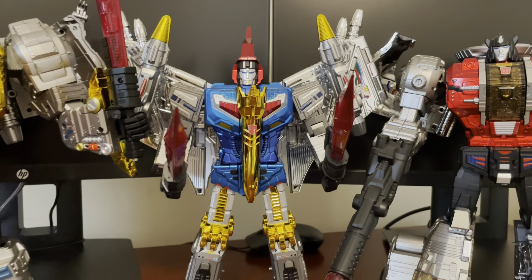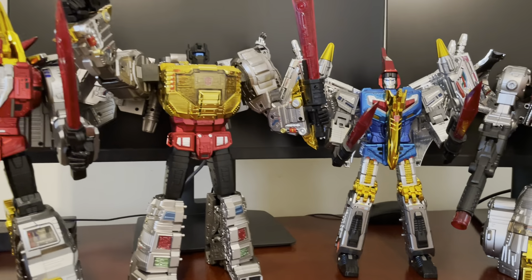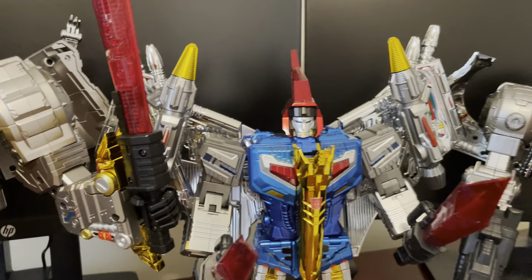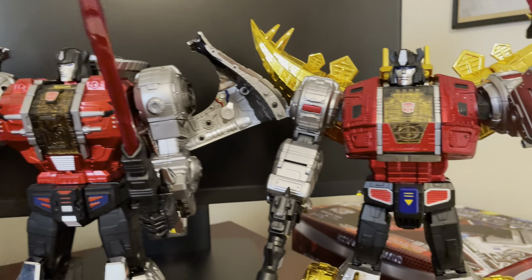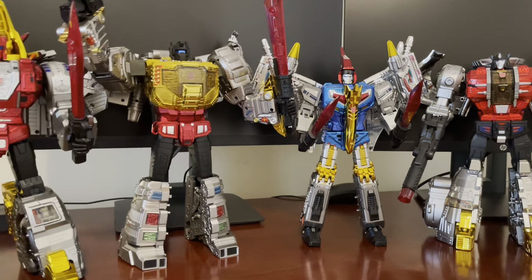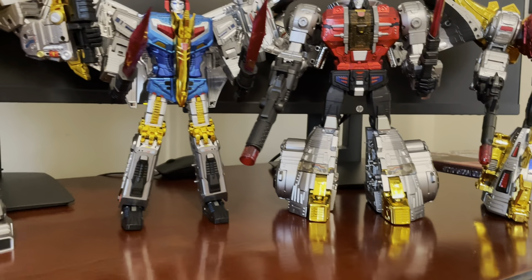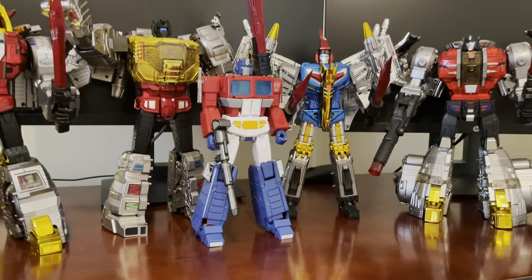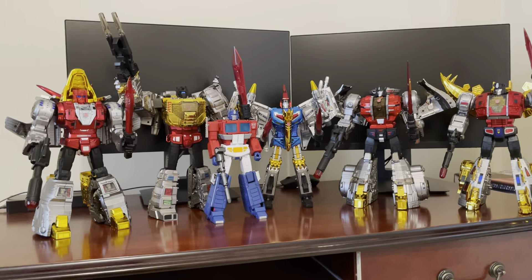Swoop is a great finale to the collection. I definitely recommend all these — recommend getting God Enter to finish out your set. Happy to be done; this will be the last Giga Power Gigasaur video review. As always, thanks for watching, thanks for subscribing, thanks for commenting — definitely appreciate it. Let me know your thoughts and what you want to see. Going to throw Optimus back in the mix as usual — one last shot of the Dinobots with Optimus Prime looking great on the shelf. Thanks for watching, I'll see you at the next review.